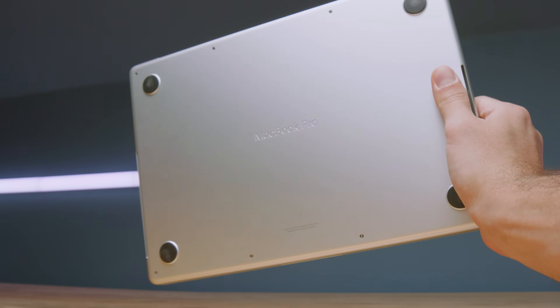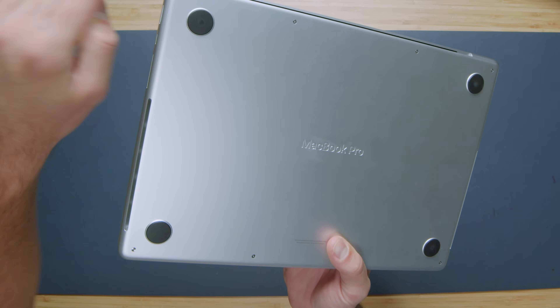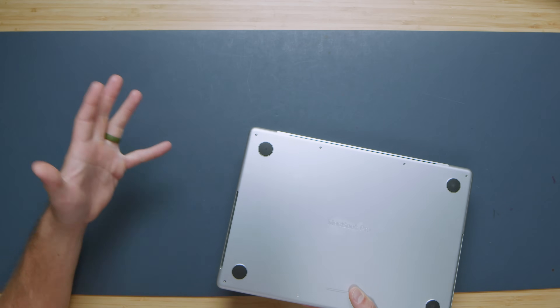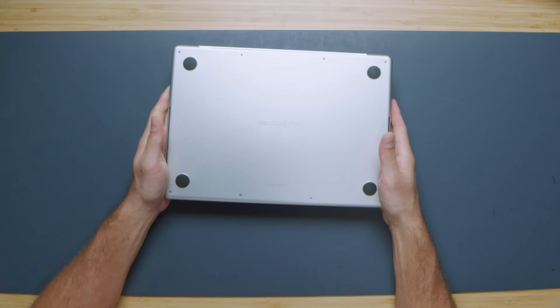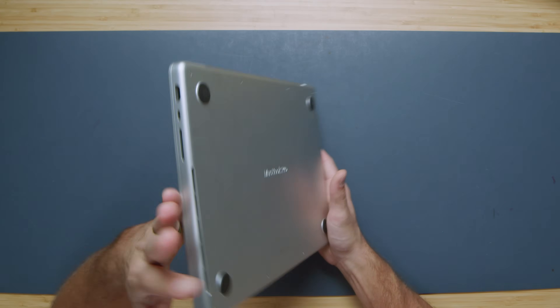I love the engraved 'MacBook Pro' on the bottom — it looks awesome. The embedded feet have a little aluminum that pops up around them to keep them very secure — much better than the old feet that popped off so easily. There's also ventilation on the side, which I'll discuss in a moment. You can pull off the bottom cover with screws, but there's no upgrade path — just black squares and fans inside.